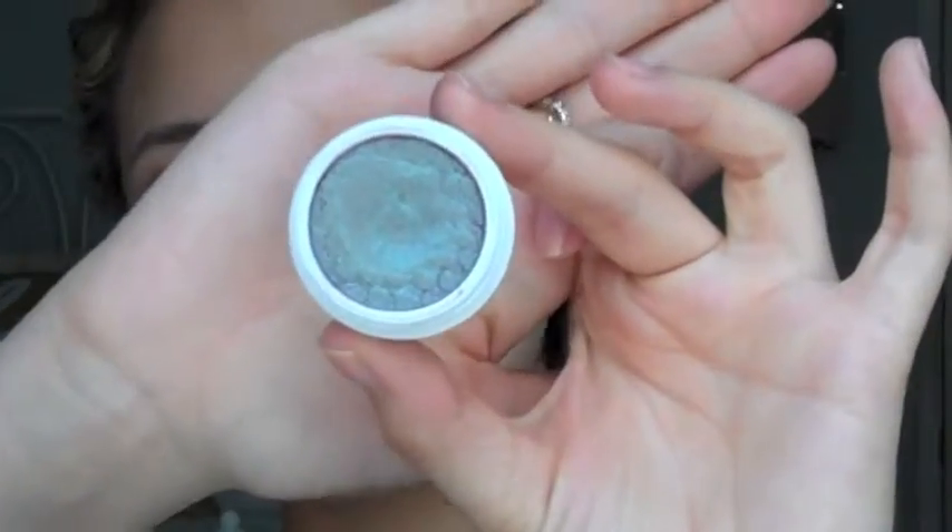Now we're going to take the star of the show, which is the shade Kindness. It's this beautiful color that's kind of bluish, purple, brown, burgundy - however you use it, it's going to turn out different. So I'm just going to take my finger and just pat it onto my lid.